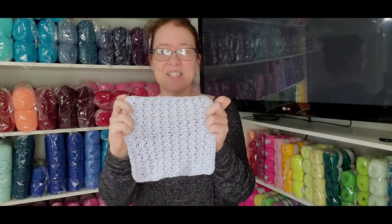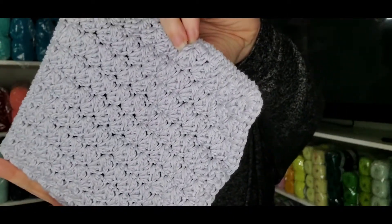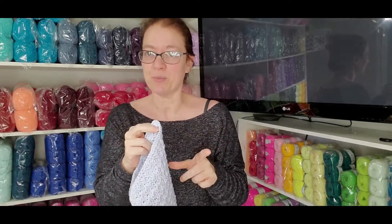Finished objects! This first one is just a little washcloth I made out of organic cotton. It's just the blanket stitch and a single crochet all the way around for the border.